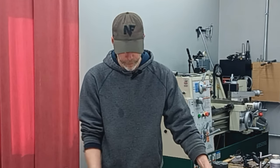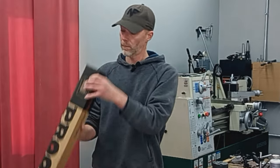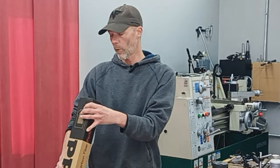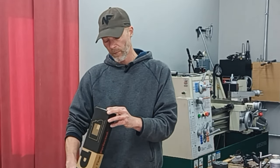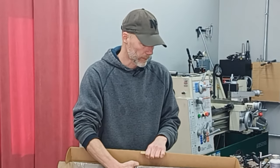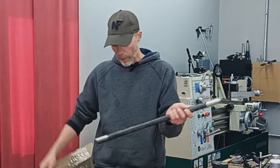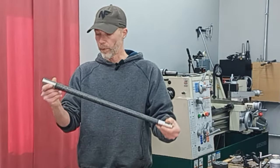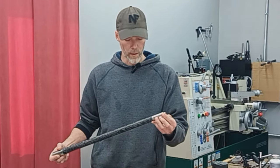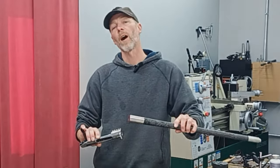Next up, we're going to be using a Proof Research carbon fiber barrel. This one is a 24-inch, seven-and-a-half twist, five-groove carbon fiber Sendero profile. Just like Defiance, I've chambered hundreds of Proof Research barrels — they're excellent barrels, they all shoot amazingly well. Very high quality stainless steel alloy with a very beautiful carbon fiber wrap. That will be fit and chambered to the Defiance in 6.5 PRC.